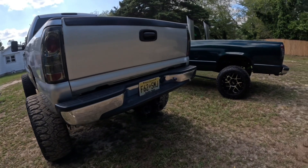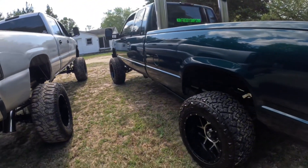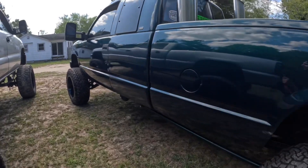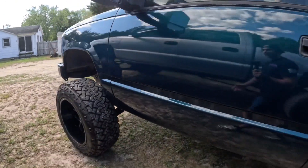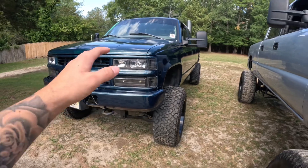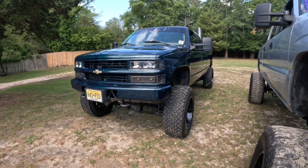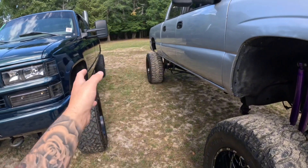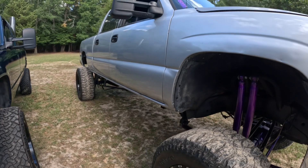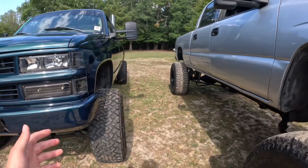This will definitely outperform a 6.5, but I love my 6.5 — the sound of it is unique. Everybody has a Cummins, everybody has a Duramax, but the sound of the 6.5 is way different, especially with the big turbo I have on it. With the amount of money I have into it and all the mods, I probably should have stuck a Cummins in there, but I wanted to be different, keep it an OG 6.5. Parts for the 6.5 are like a quarter of the price — it's insane.